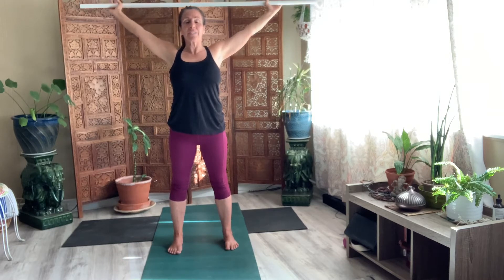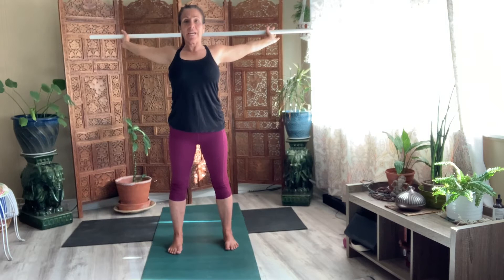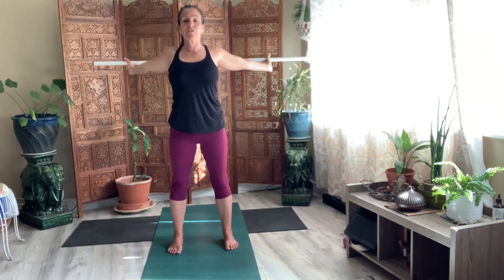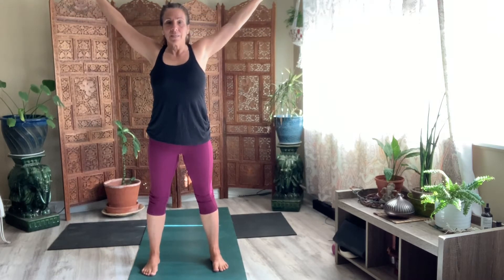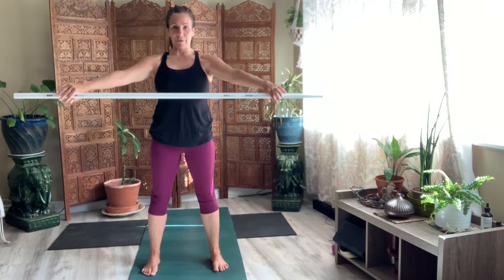Hold here. Or see if you can do a pass over. Bring the stick behind you. Lift your chest. Pull your belly in. And just bring the stick back as far as you can in a comfortable space. Bring it up above your head.